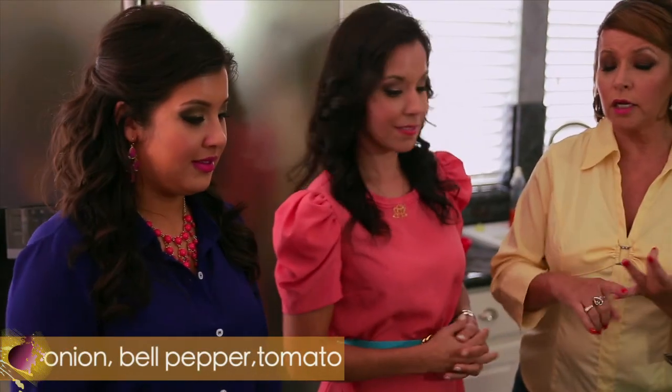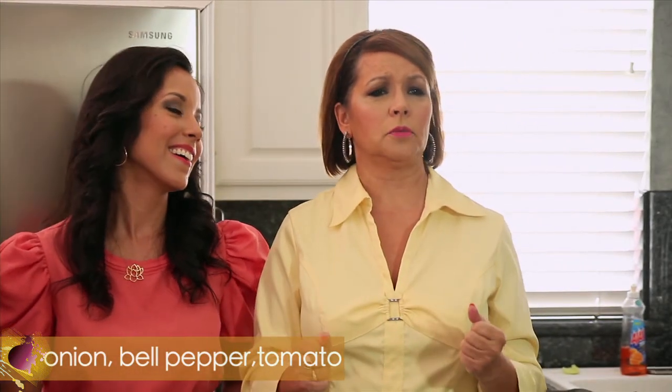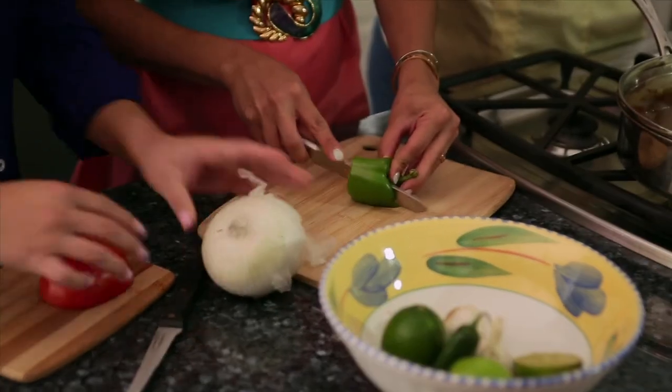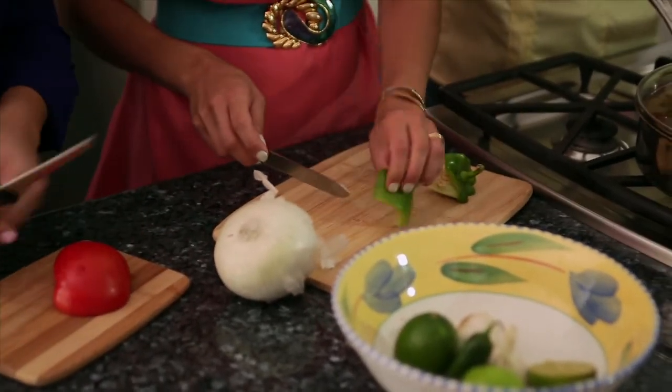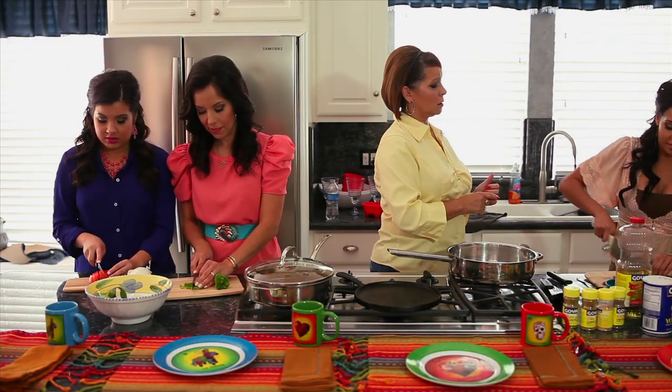We're going to cut our vegetables because I am a healthy person. I believe we should always have vegetables — onions, bell peppers, tomatoes. And that's it. That's your job. By now I think y'all should be able to have this done. We're proficient, Mom. Very proficient. Or you can already buy it done. Steph, don't talk. Cut. That's your problem — you take the shortcuts and real Latin women don't take the shortcuts.